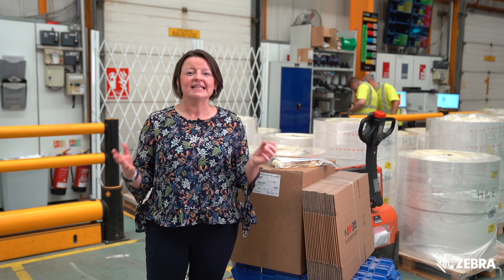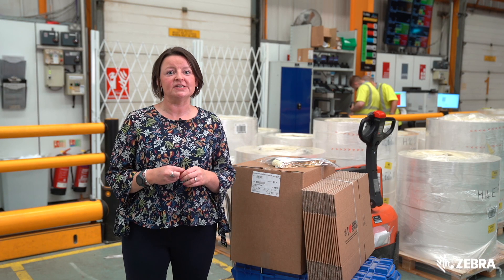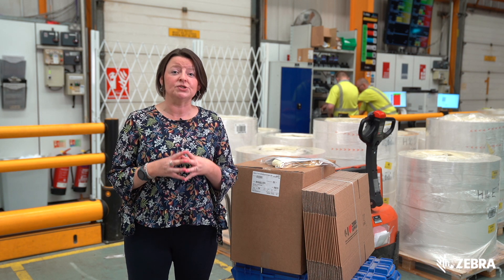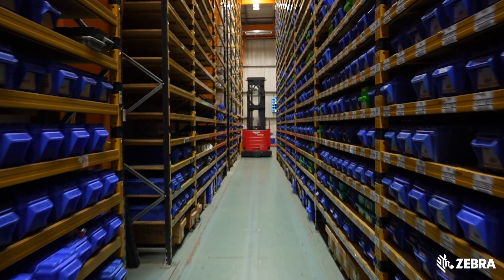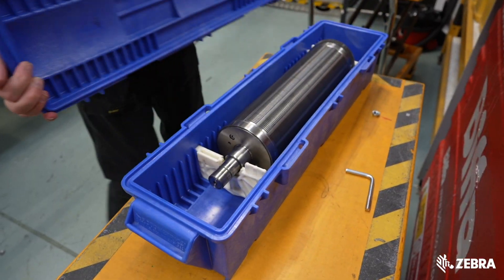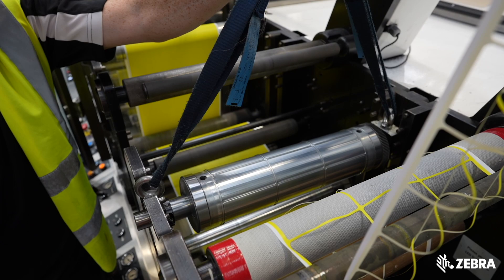The next stop is the pre-press department. Here in pre-press, the team collates the manufacturing instructions from our planning department and brings together all the components and tooling required for each job. In Preston we have a huge library of over 5,000 die tools which customers can take advantage of at no extra cost.